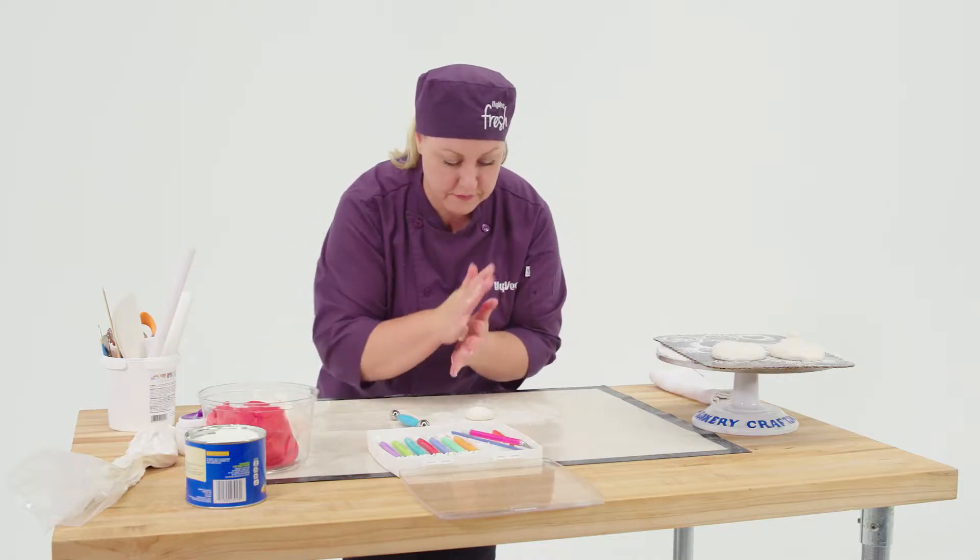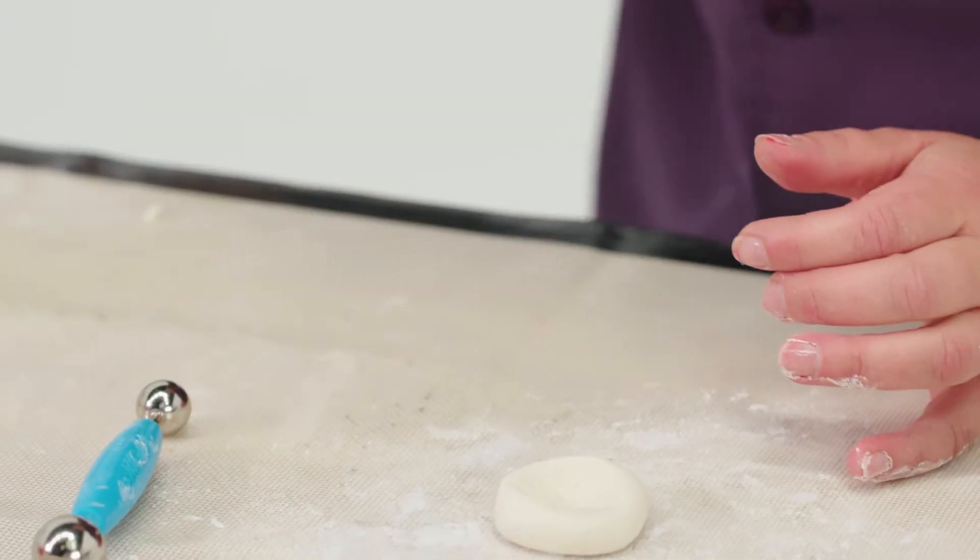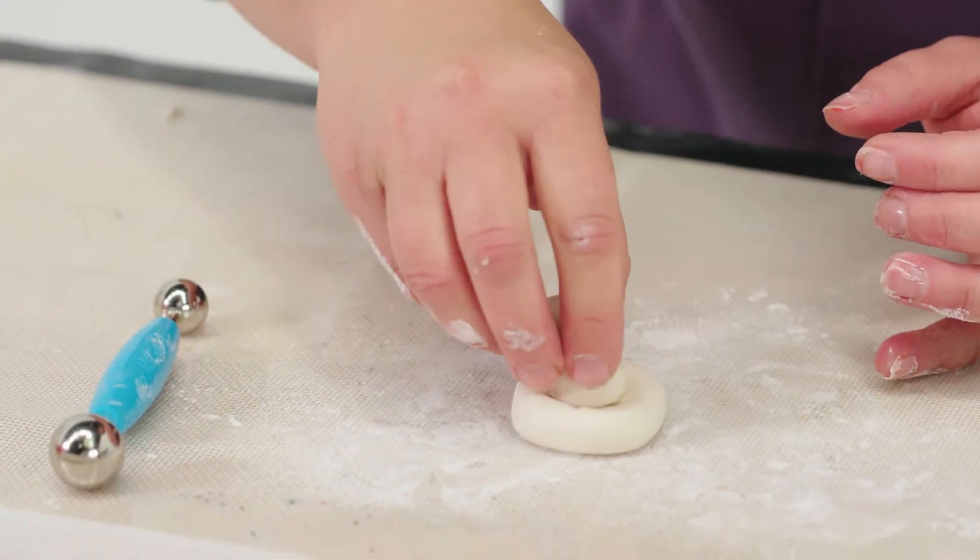Then another little piece of fondant — you roll it between your fingers, add a little dollop of water as your glue, stick it together, and you have a cute little mushroom.